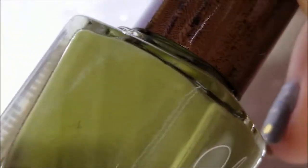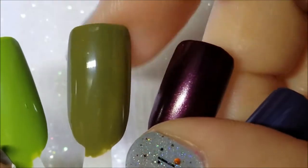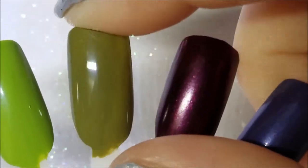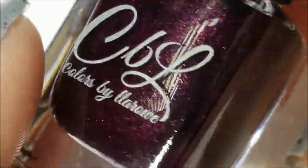Next is Eden from the Bohemian collection of Julie G. I can see a lot of nice camo nail art coming from this — two coats, it's a perfect camo color. Thank you for this one Debbie.